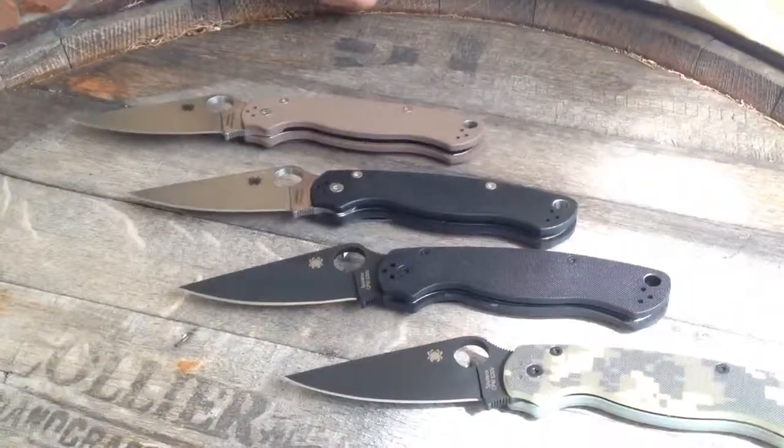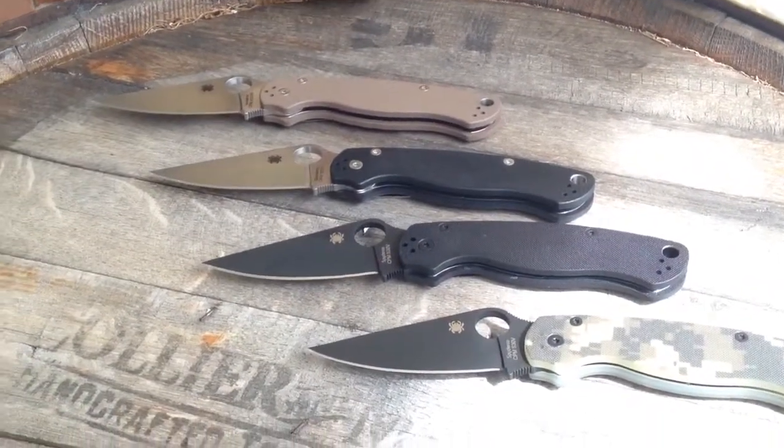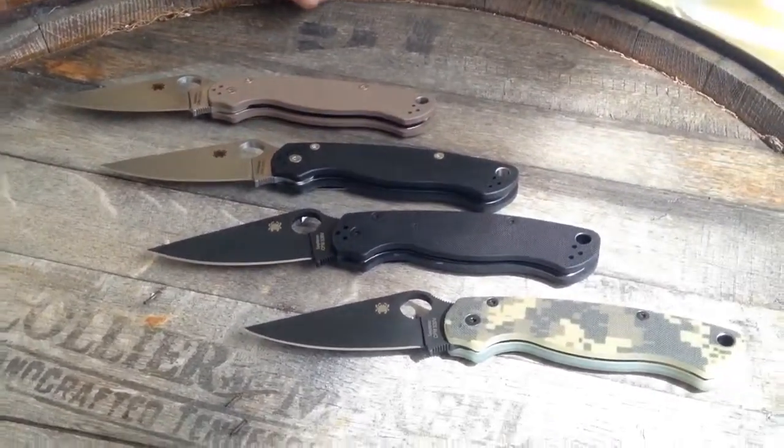Why not support a small business trying to do big things in the world? Thanks for that. GearBarrel.com — our phone number at our showroom is 352-789-6899. And one more thing: don't forget to use your knives.